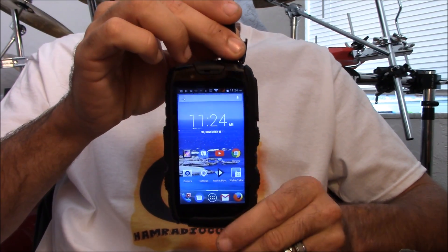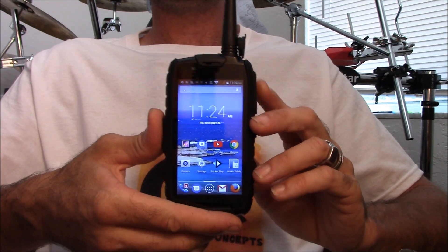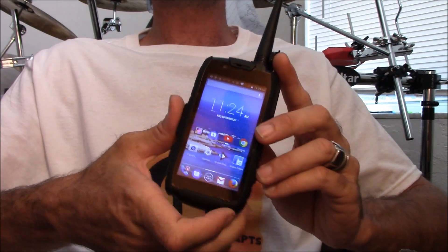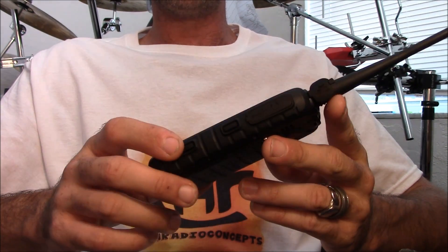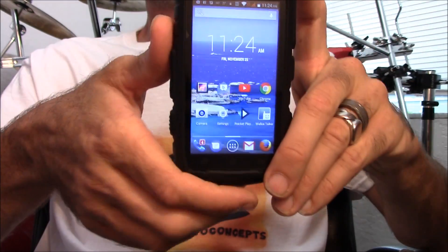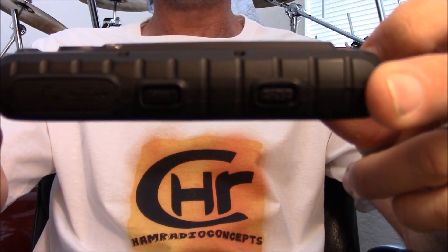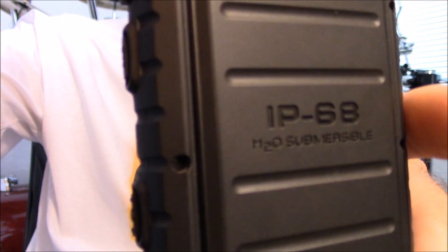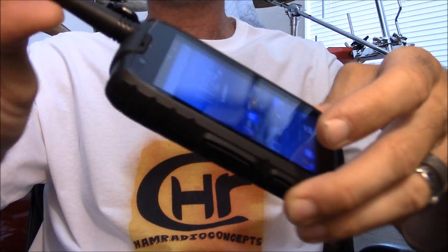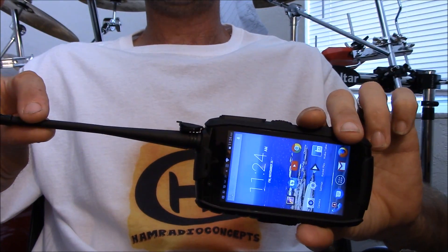I purchased this online. This is the model S15. There are several other models and companies out there that claim they have stuff like this, but when you contact them they say it doesn't exist. Outphone has these in VHF or UHF models, as well as a PTT app for over-network use instead of RF. Android 4.4.2, a rugged smartphone built to be dropped, H2O submersible — I'm going to dunk it in water — and a 1.5-watt RF transmitter built in.